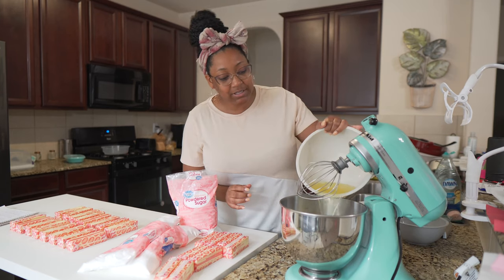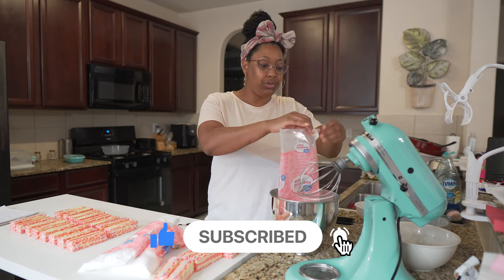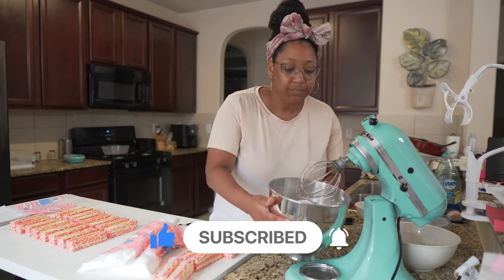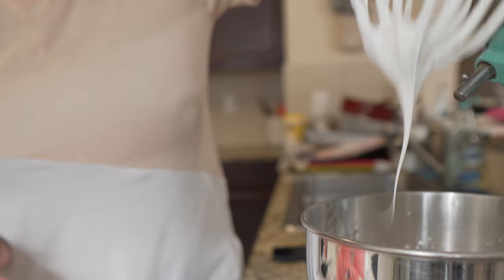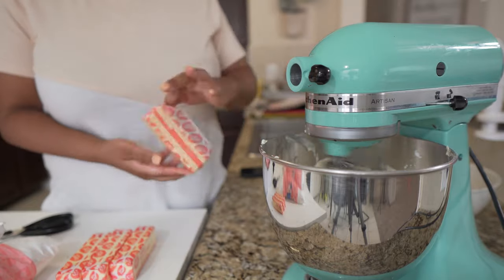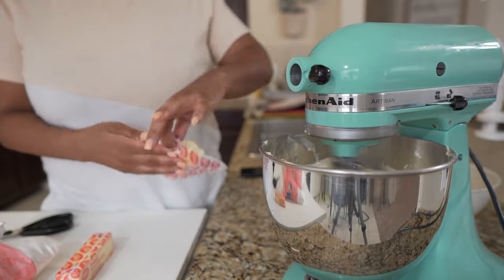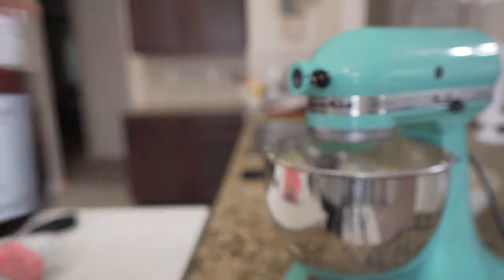Alright, now let's make this buttercream. I'm adding my room temperature egg whites into my stand mixer, then pouring in my 32 ounces of powdered sugar. I have my whisk attachment on, which is what you're going to use for the first part of this recipe. We're going to whip it up on medium high speed — about seven or eight on the KitchenAid — until we get a nice meringue. Once you have your faux meringue made, start adding in your sticks of butter and let that whip up on the same medium high speed for quite a few minutes until you get a nice light, fluffy, and creamy buttercream. I also like to add in my vanilla flavoring during this process, but you can add in whatever flavorings you choose.